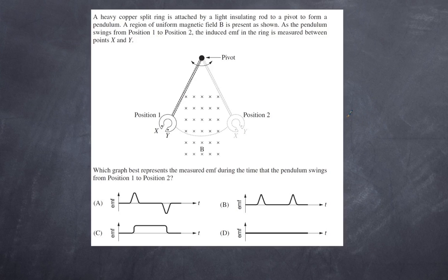Question 5: A heavy copper split ring is attached by a light insulating rod to a pivot to form a pendulum. A region of uniform magnetic field is present and the pendulum swings from position one to position two. The induced EMF is measured between X and Y. The key here is change of flux over time — with the negative sign reflecting Lenz's law — so any induced EMF will oppose the motion. Let's work out the direction of the eddy current.